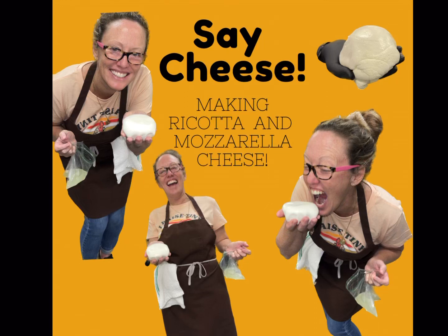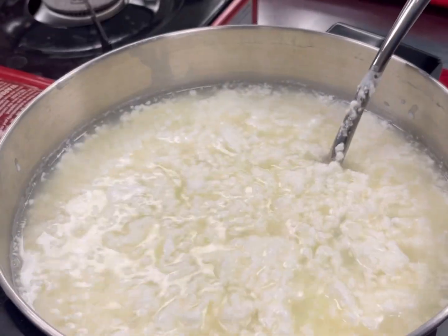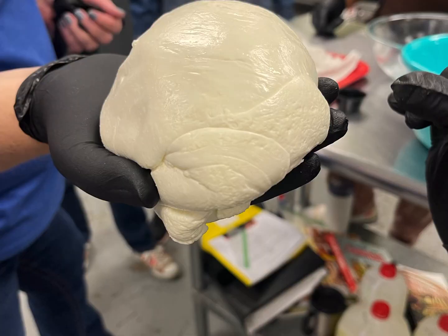Do you know how easy it is to make cheese? I went to a class at the Canning Center in Duval County put on by our local Extension officers, and it was crazy easy! Stay tuned!